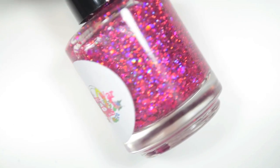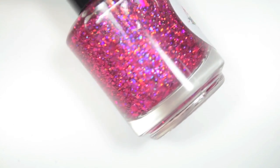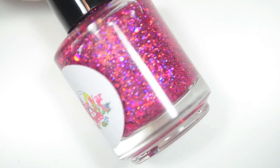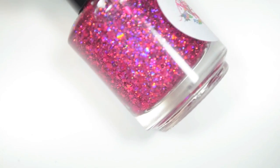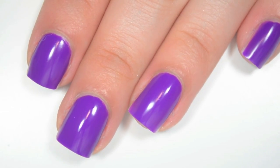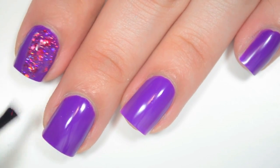The next polish is called A Dream Come True, and this is a pink holographic microglitter in a clear base. This is another one that I think would be best as a topper, but you might be able to get it opaque on its own in a few coats or with a sponge. I'm layering this one over Orly's Be Daring. So here is A Dream Come True.